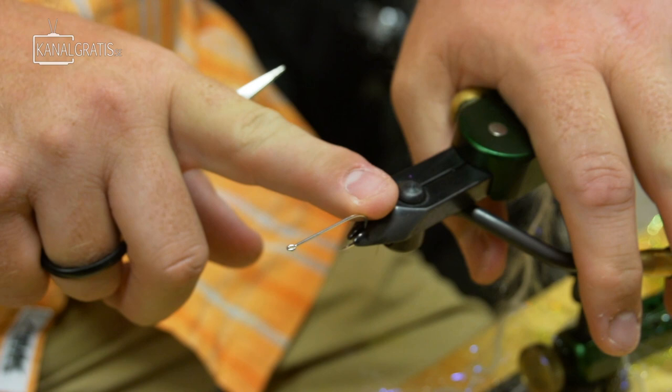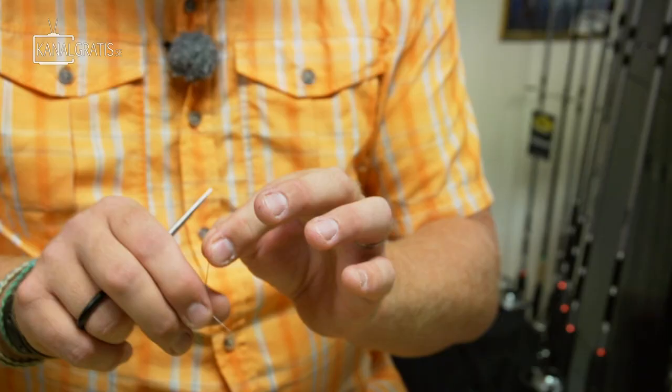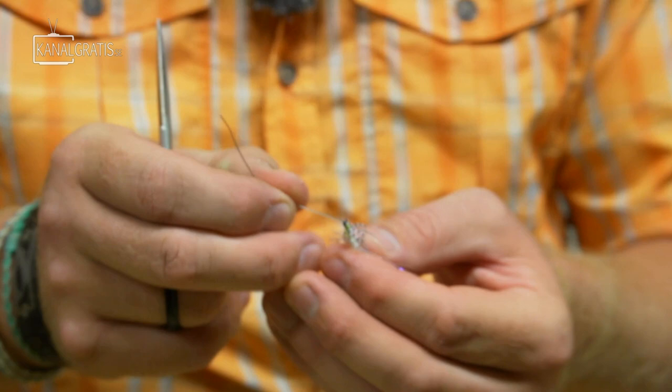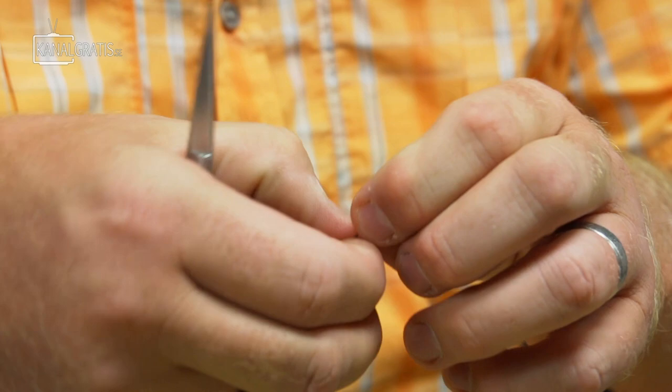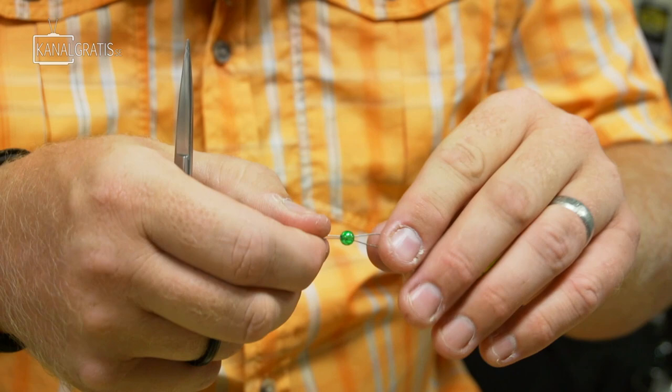The next part is to start the front half of the fly and make the connection from the back half to the front half. The front half is tied on an SP-11 streamer hook — a longer shank streamer hook, so you've got more space to tie in your materials. We'll take a piece of connecting wire, three inches long, bring those two tips together and slide on a bead. The bead is mostly just to hold the wire together and keep it from fouling with the materials or the hooks, so the color is not very important, although I usually try to match it to the color of the fly.